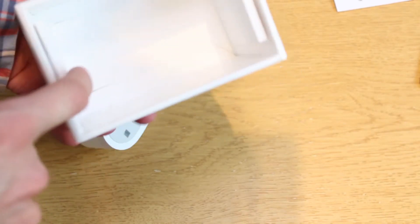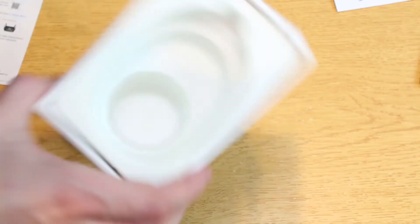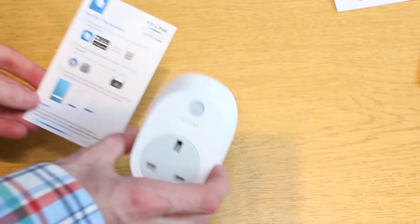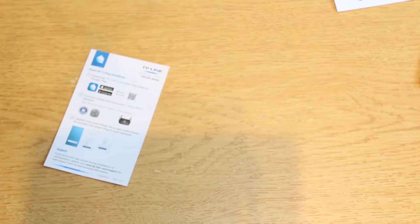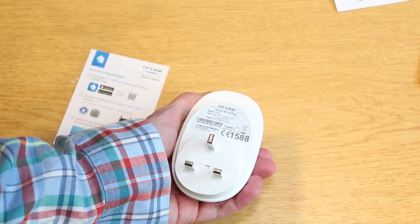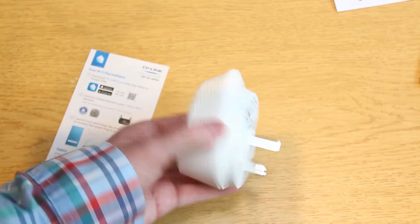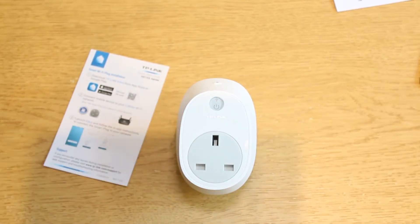There is nothing else in this box apart from some packaging and a plastic insert. Not a lot really — the instructions are the most useful things. So we have our smart plug. On the back we've got the model number, the input voltage is 100 to 240 volts, so it should be fine pretty much anywhere in the world. It can also output 13 amps, which is what you'd expect from a UK 13-amp socket. So it's about 2,500 watts — 2.5 kilowatts.